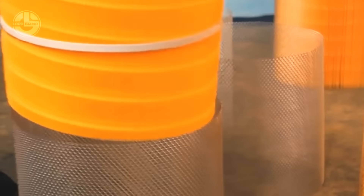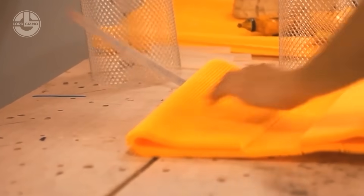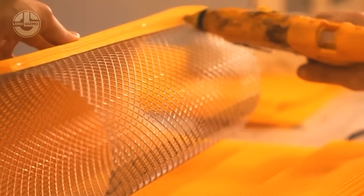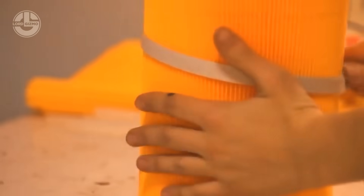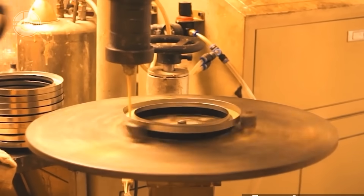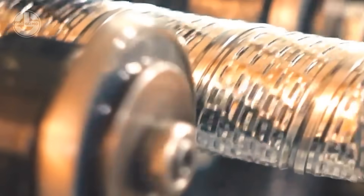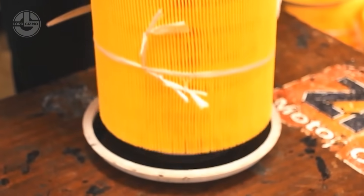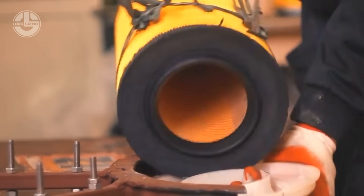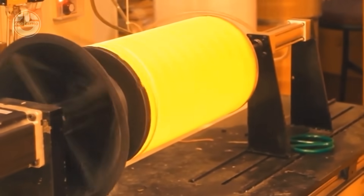These membranes are then pleated and tightly packed to maximize surface area, ensuring high-efficiency filtration with minimal clogging. The filter elements go through heat treatment and chemical coatings, enhancing their resistance to extreme temperatures and harsh chemicals. Once assembled, every BrissFilter is subjected to high-pressure testing, ensuring zero leaks and maximum filtration performance. The result is a filter that guarantees cleaner fluids, longer equipment life and peak industrial efficiency, keeping machinery running smoothly and contamination at bay.